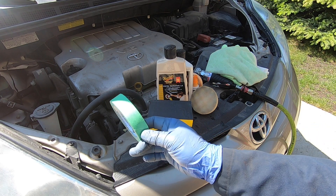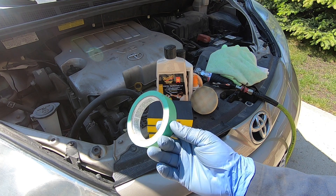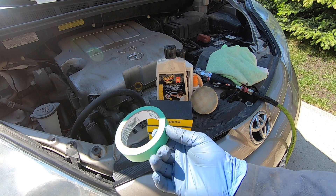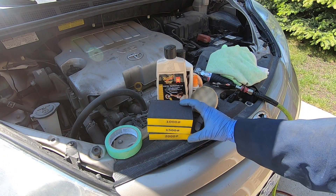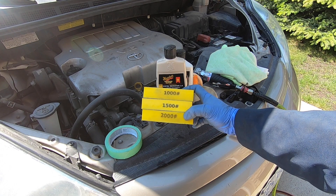You'll also need Meguiar's Swirl Remover 2.0 machine cut polish, a bottle of Meguiar's Plastex plastic polish and cleaner, a UV protection sealant or some car wax, several waffle pads with the drill attachment backing as well as a drill or an air grinder, a water source, and several microfiber cloths.